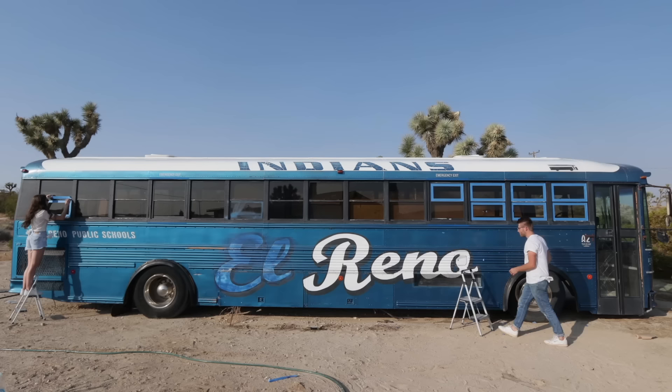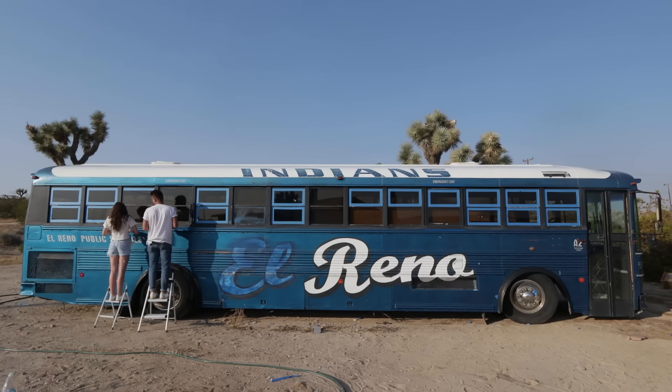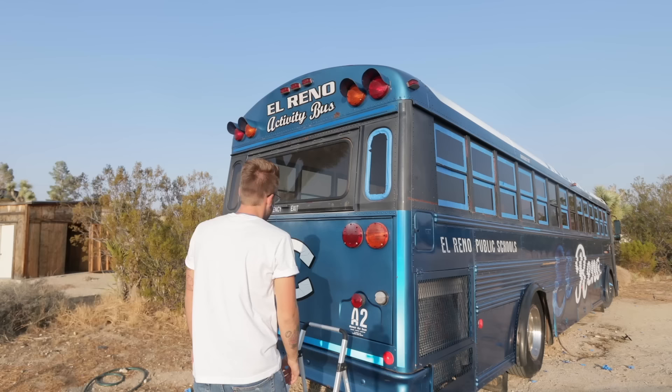One of the most common questions I got in my recent Q&A bus video was what I was doing with the windows that either had walls or the kitchen backsplash in front of them. As you can tell by my masking job, I'm just going to be painting right over them. This will hide anything ugly from the exterior and just look really cool.